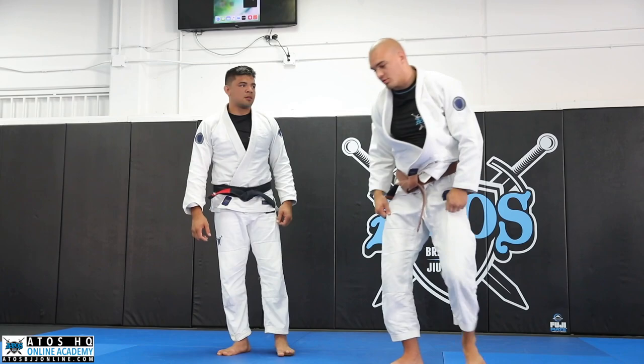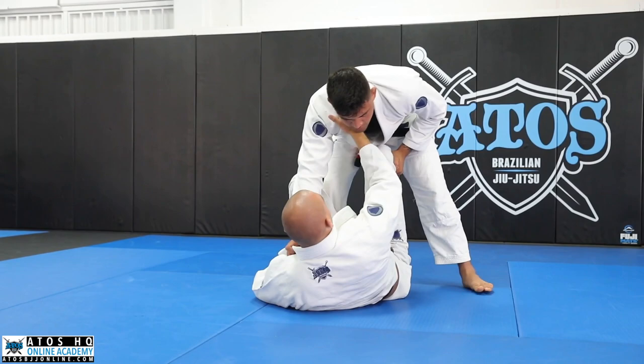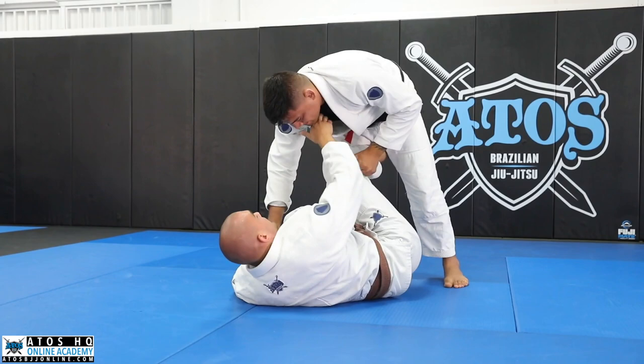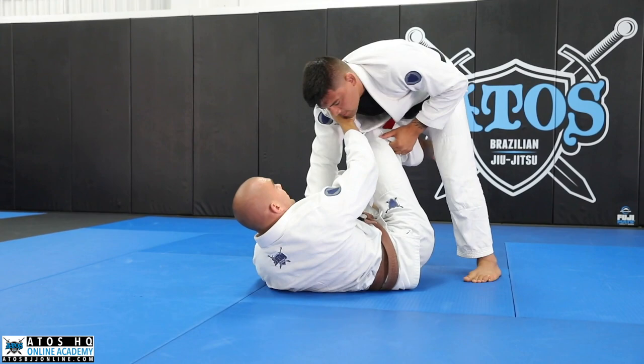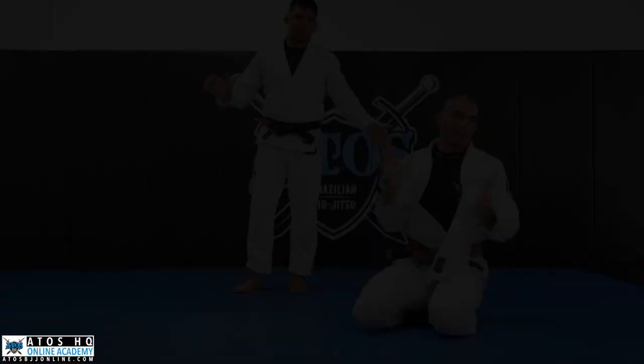What I mean by switching hips: when he knee cuts me, see how I slightly shift my hips — with the knee cut his goal is to get my hips out on the right side. So as he knee cuts I switch my hips to the left. And as he side smashes I try to open my hip to the right. That's kind of what that means.